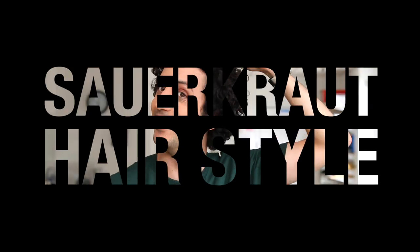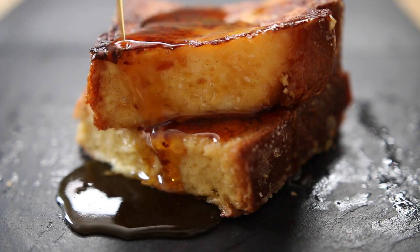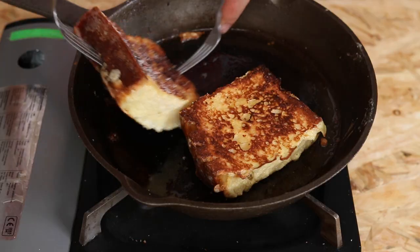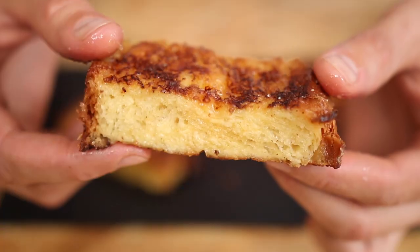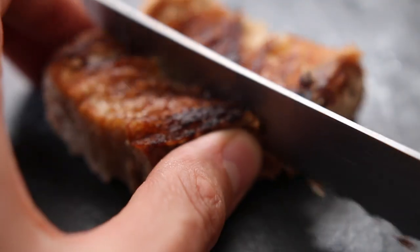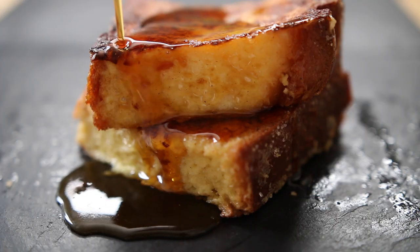Looks like a choucroute. Hey guys, salut, it's Alex. Today I'm showing you how to make proper French toast, three ways: classic, super clean, and super guilty.